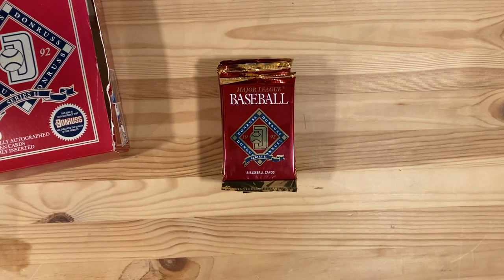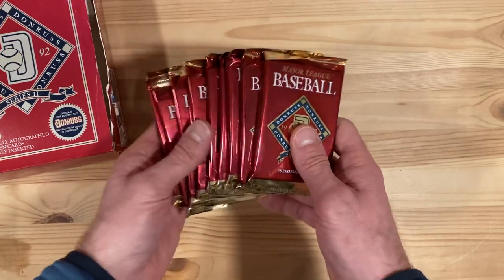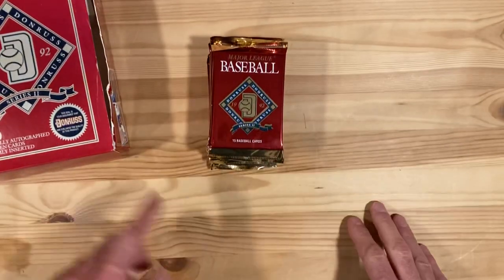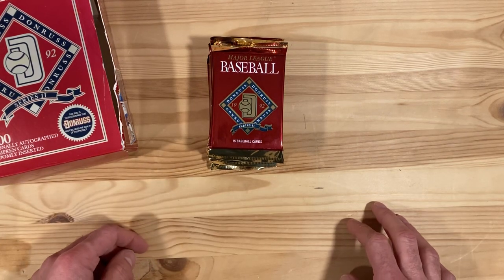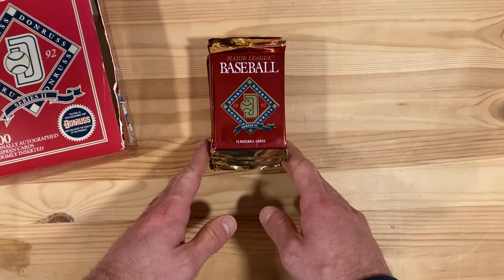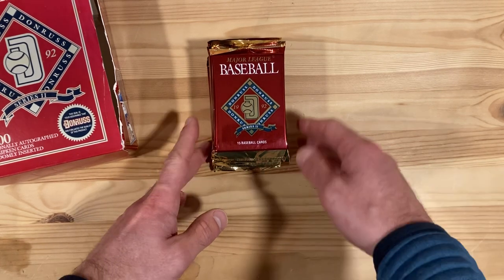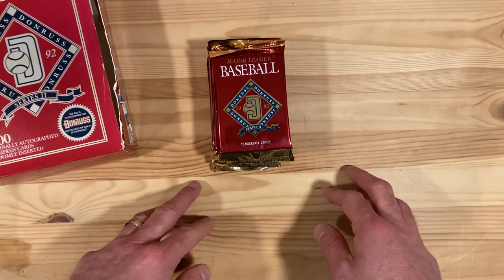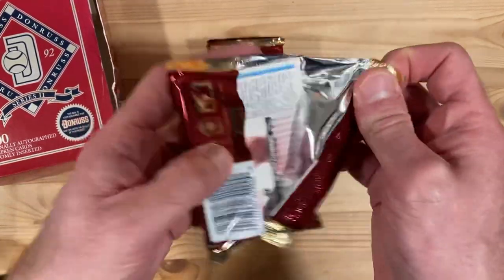Hey there baseball fans, it's Ben and I'm back with my last stack of 1992 Donruss Series 2 from this box here. Looking forward to seeing what inserts we can pull — preferably one of those Elite Series things or an autograph if my luck was really good. If not that, then at least some Diamond Kings would be awesome because the Diamond Kings are pretty cool in this set. Let's see what we pull out of these.